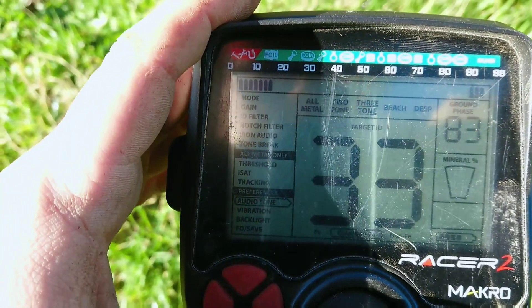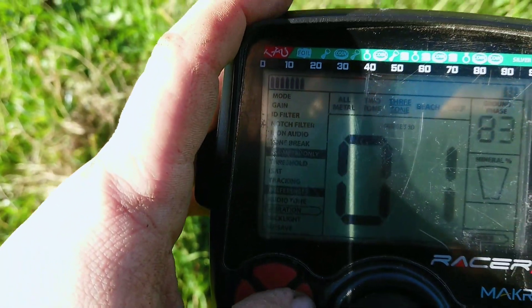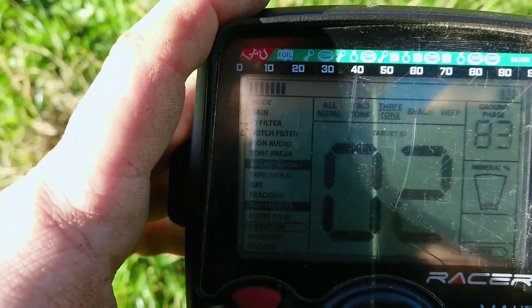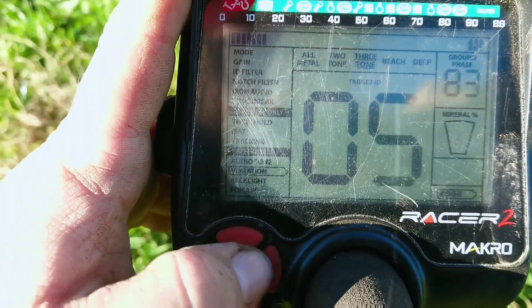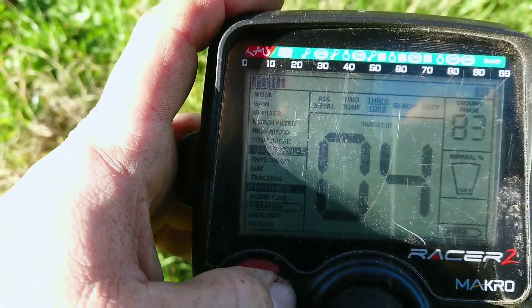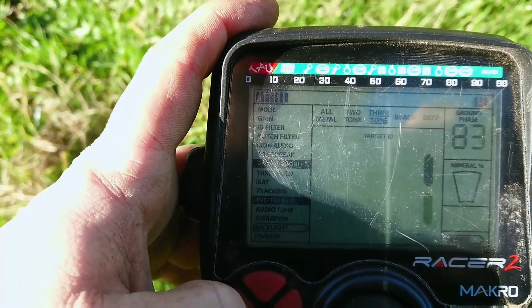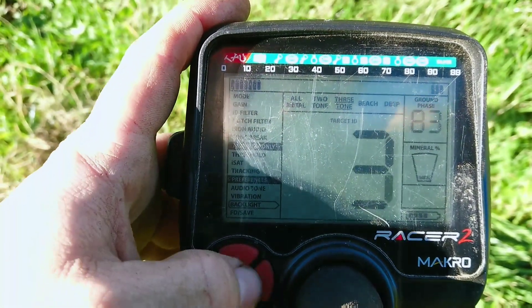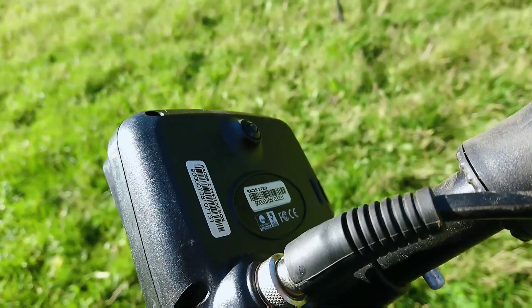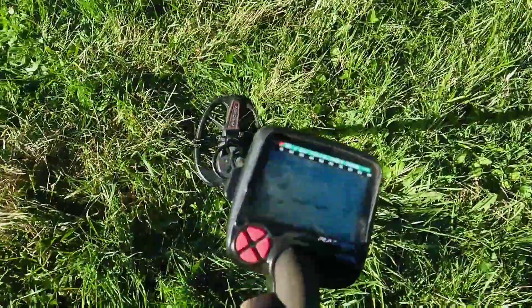You also have the audio tone, which I haven't messed with too much. Vibration is awesome — I usually put on a little bit of vibration so I can feel it in the handle if I'm not paying attention to the screen. It's nice to feel a target. Backlight is really nice if it's a little bit dark outside or if the sun is going down. You also have a front LED light on the control box that will light up all the way down to the coil. Awesome feature as well.